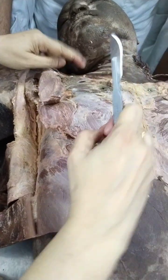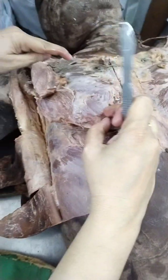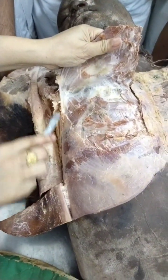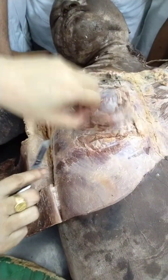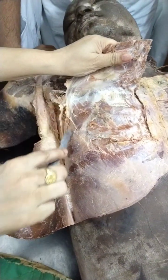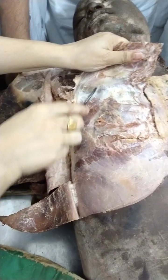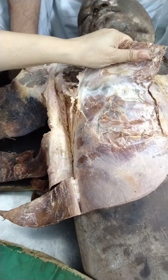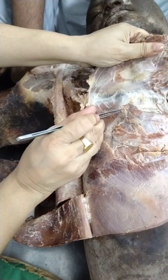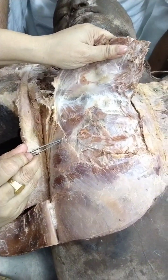The clavipectoral fascia starts from the clavicle and envelops the pectoralis minor, then blends at its outer border. This is the lateral border of pectoralis major and also the lateral border of pectoralis minor. And this is the medial border of pectoralis minor.